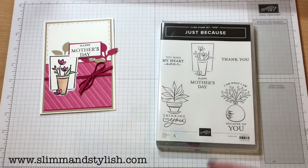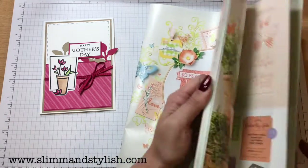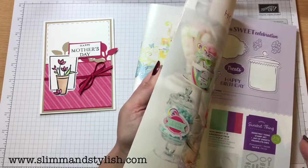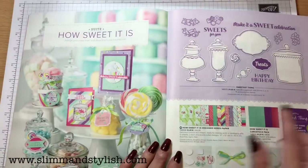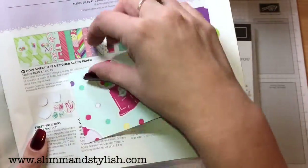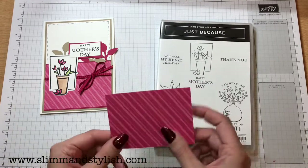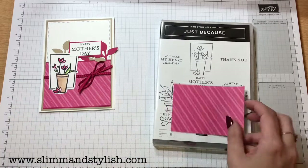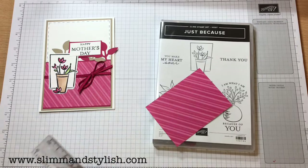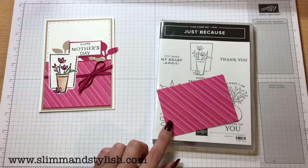The paper I've used is this lovely lipstick paper from the 'How Sweet It Is' designer series paper — it's this one with the bubblegum machine in the background. I've cut that down: it's nine and a half centimeters that way, and I'm pretty sure it was just under seven centimeters — yes, nine and a half centimeters by seven centimeters.